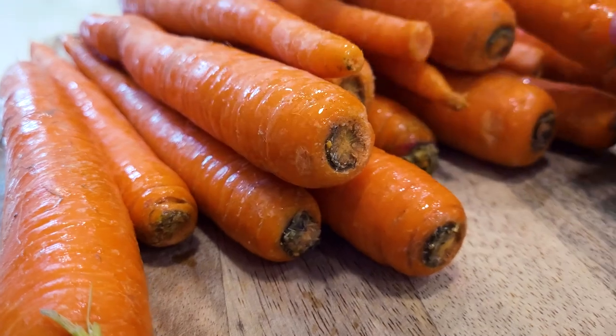We haven't done a start-to-finish carrot video ever, so we're going to do that today and I'm going to tell you some of my tips for storing carrots longer. I always get whole carrots and not those baby small carrots, which are soaked in chlorine. You never know if they're going to feel all soggy and slimy when you get them out of the package or if they're going to be gray and dry.